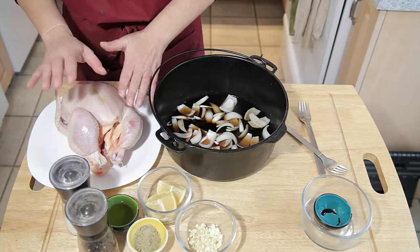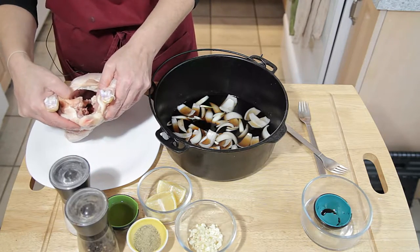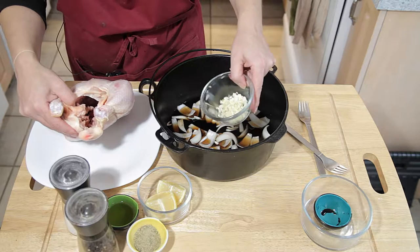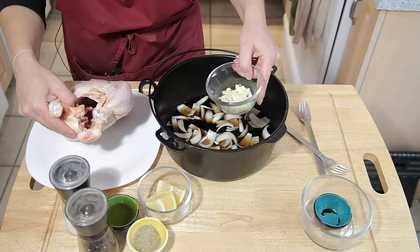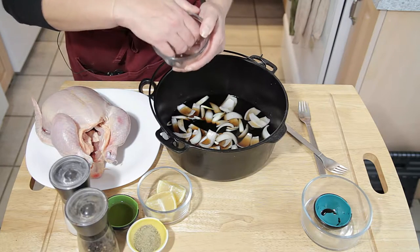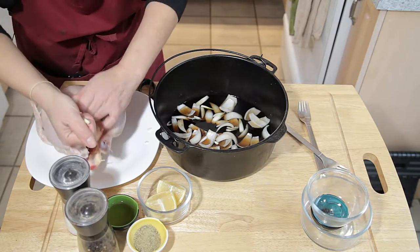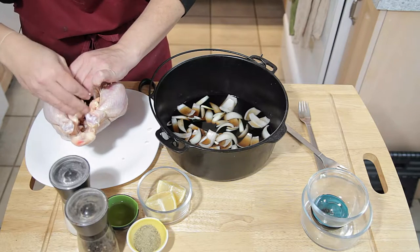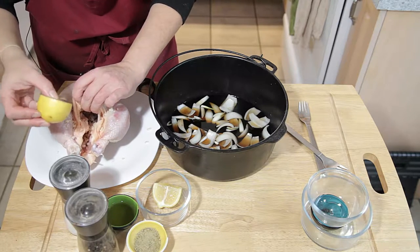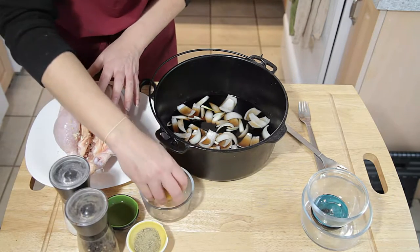On to the chicken. One of the things that makes this chicken so good is that we're going to flavor it from the inside. We're going to take our sliced and chopped garlic — I didn't mince it because I want a little more bite to it — and stick it right into the cavity of the chicken. Let's drop all this lovely garlic into the cavity.